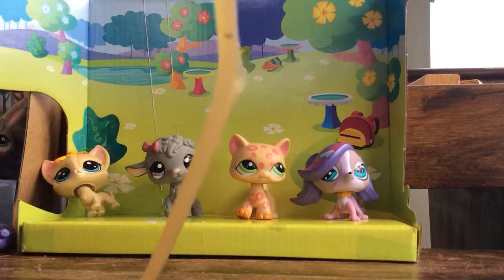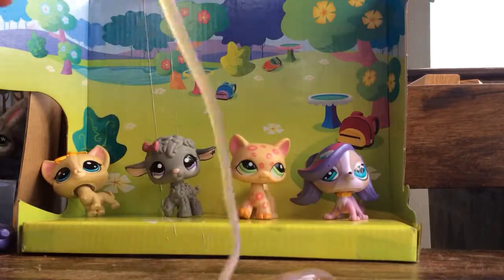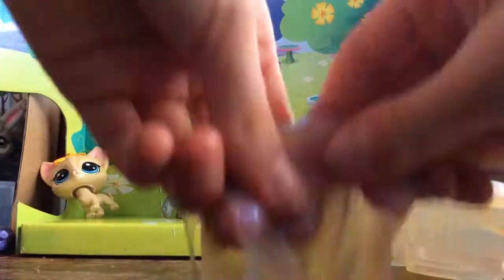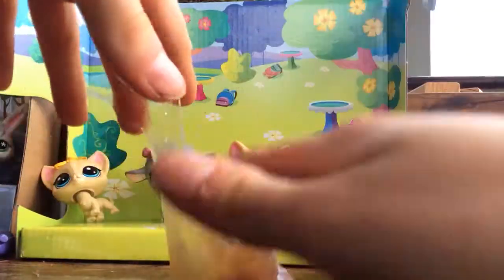Oh my god, it's super jiggly! My friend is freaking out — it's going all over her fingers. This is the store-bought slime; it's sticky and gooey and weird.